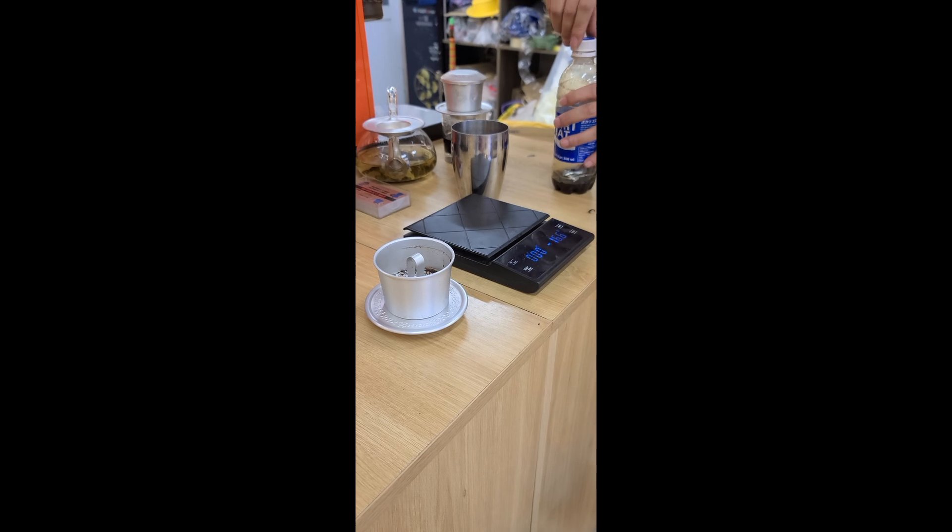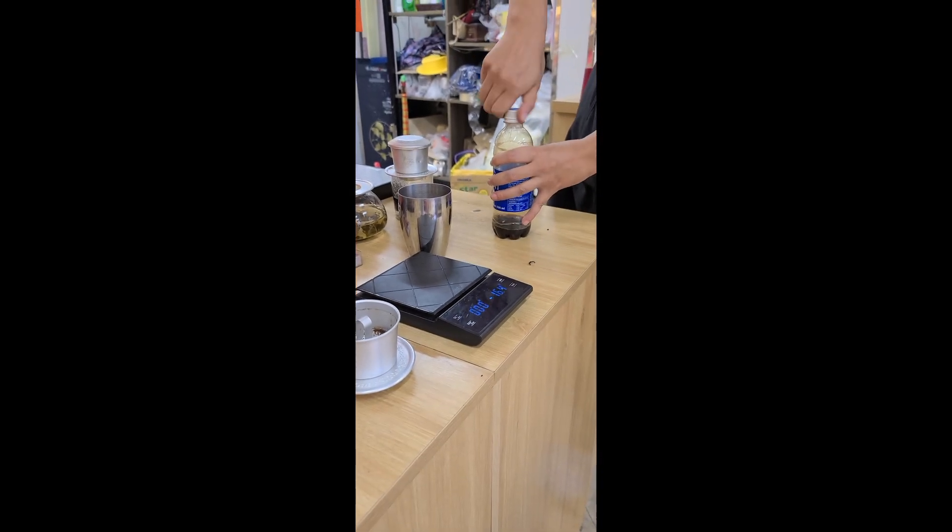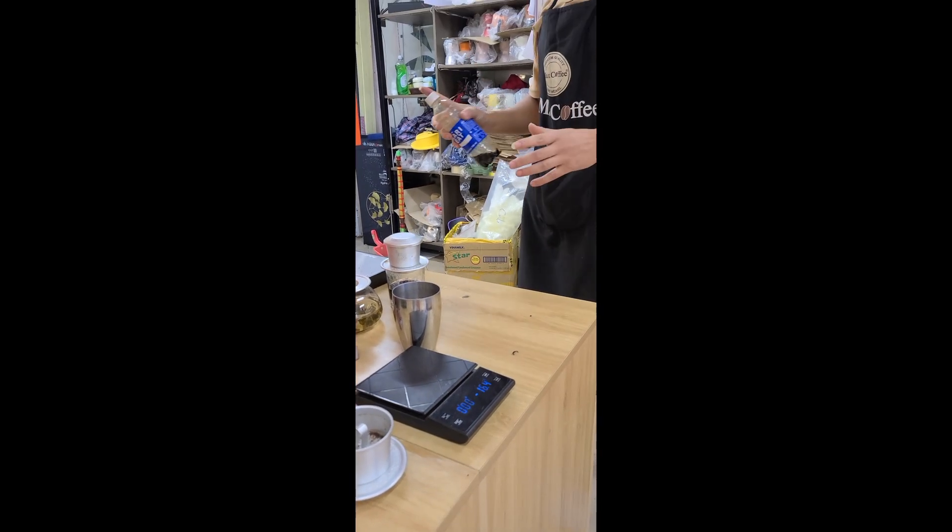I do espresso no machi. I do espresso by hand. Vietnam's nice. So it's gonna do espresso by hand.